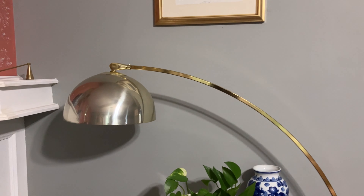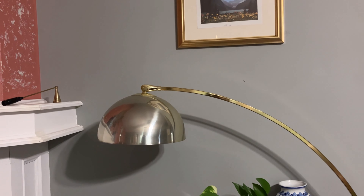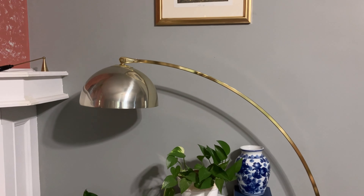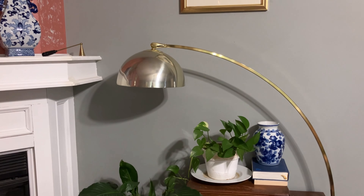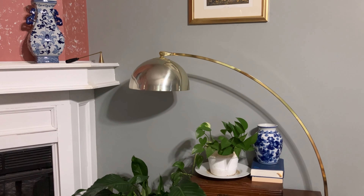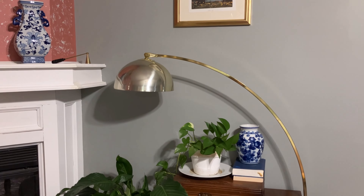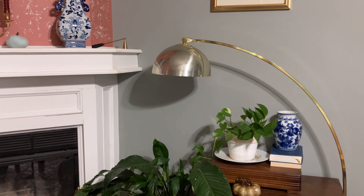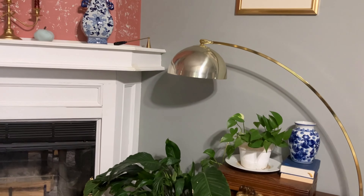This lamp I also picked up thrifting sometime in the summer from my local Restore. In the darker months we like to use lots of lamps versus the overhead light, and it's also a way to bring some light to my plants.